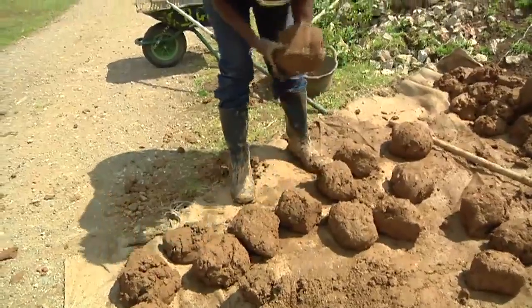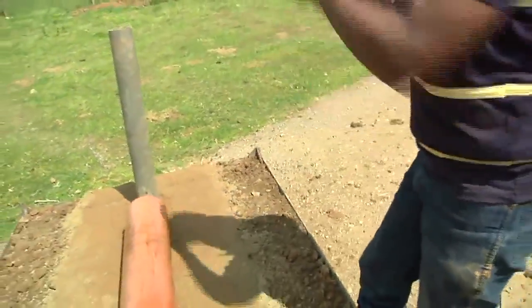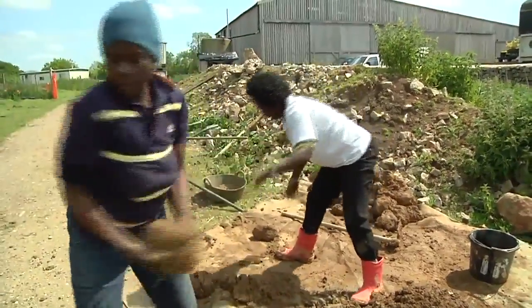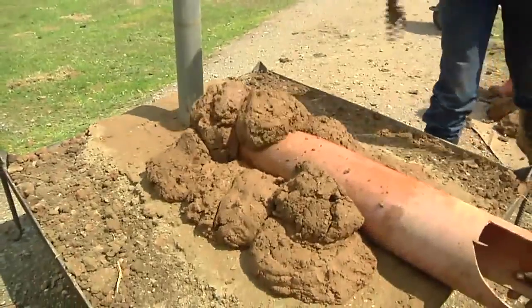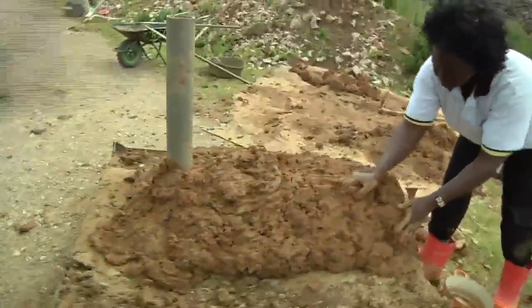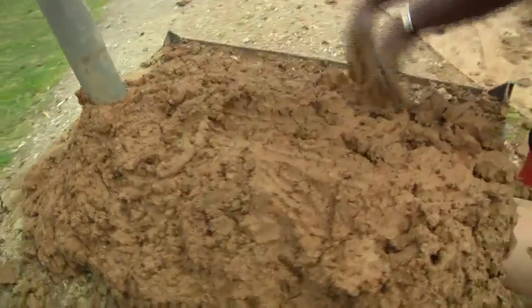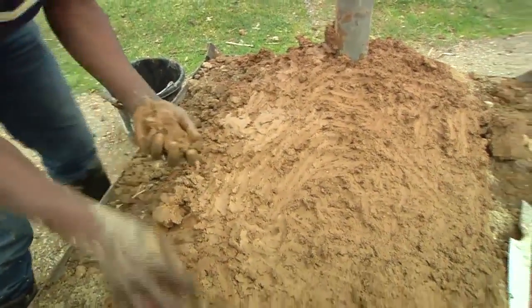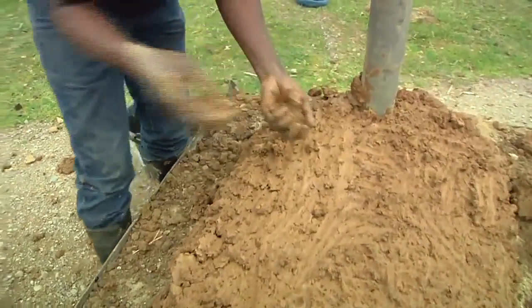We are going to put the mat we are going to use for making our fuel saving stove and then we begin just putting it on. You try your best to see that it is really level and flat, so it's easy for you to put the hole of the saucepan.